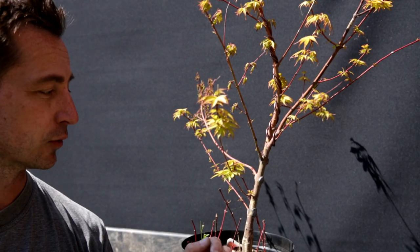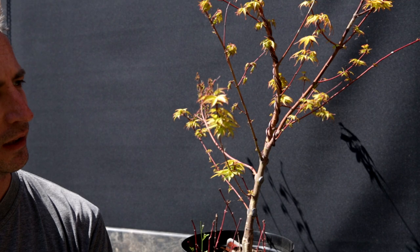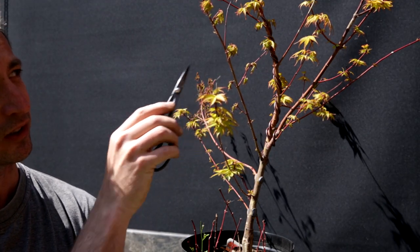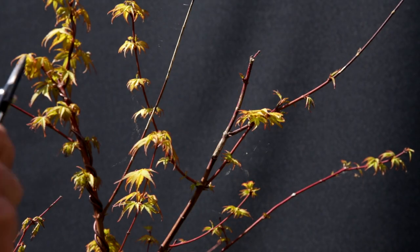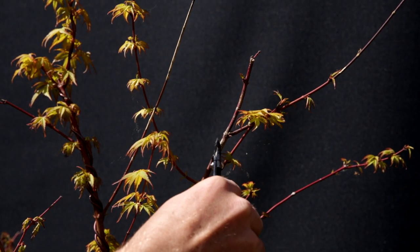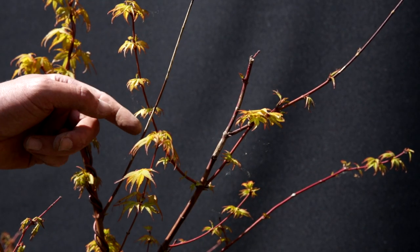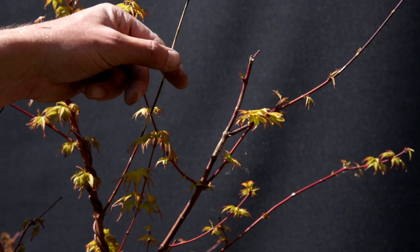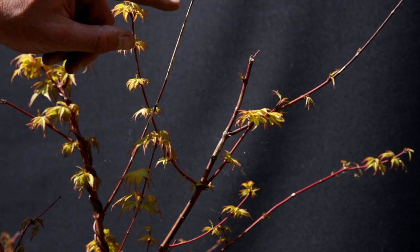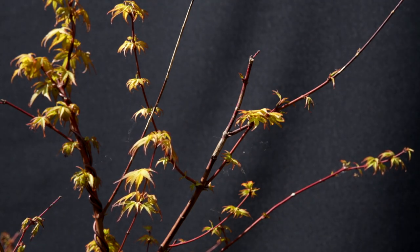The first sign that something was wrong with this tree was the fact that it wasn't really pushing. You see there's lots of leaves on the tree, but it's not extending. This branch has started to die off. If you look at the branches, you can tell that this branch is dead and there are dead spots in other parts of the tree as well. However, I noticed in the middle of winter that something had been chewing here on the bark. The white spots on the bark are actually a branch without bark — that's where some rodent, probably a mouse, has been chewing that branch.